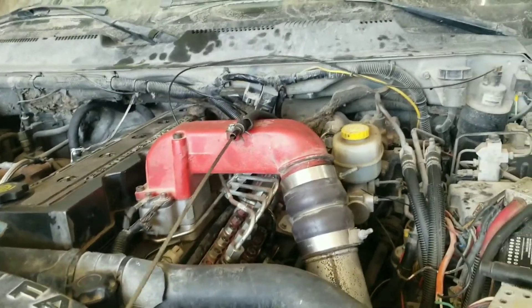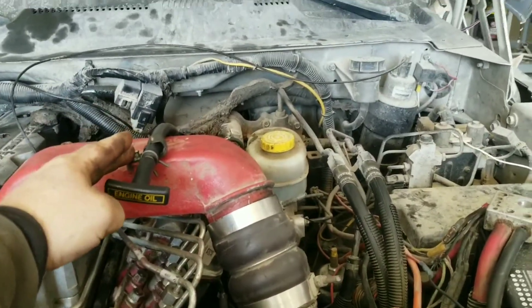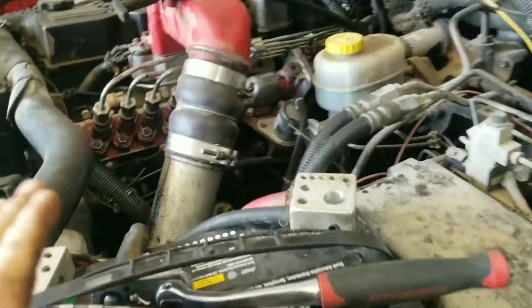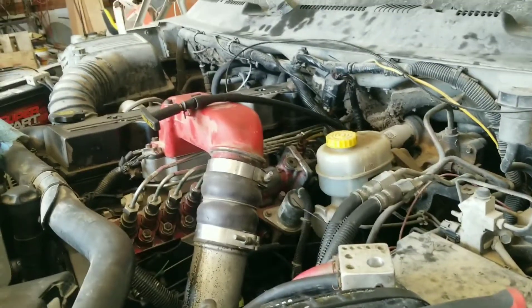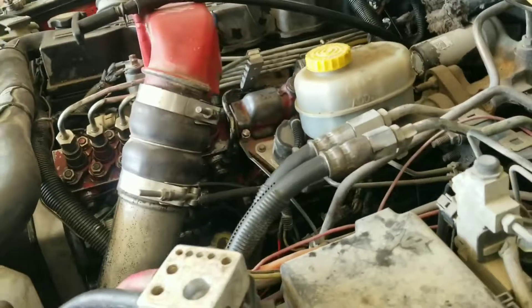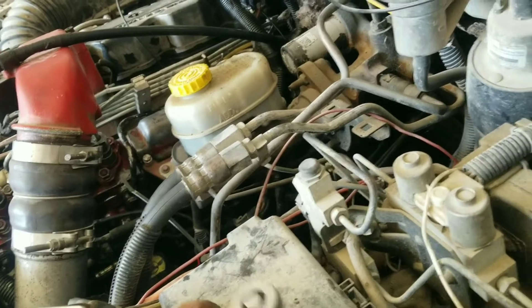It was like 50 bucks, which was relatively cheap compared to the dealer, which was a little higher than that. Not too many things to do. Obviously we've got to take this screw out there, the little 10 millimeter. I'm going to remove my battery cables because I'm going to go down and unhook the starter out of the way — it's right in behind the starter on the block. So let's go ahead and get the starter out of the way. The battery's unhooked first.